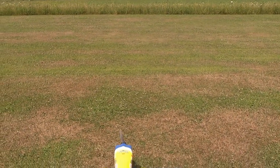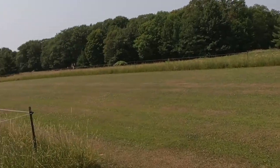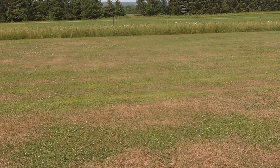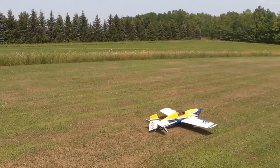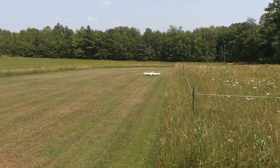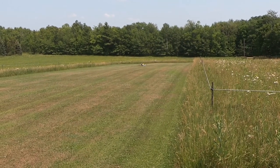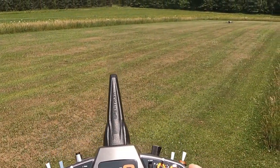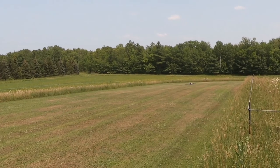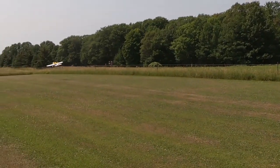Okay, I want flight mode one for taxiing so I don't nose over — just a taxi. I believe I'm going to take off from right to left. Flight mode two — alright, here we go. A well-trimmed plane with gyro. Beautiful.